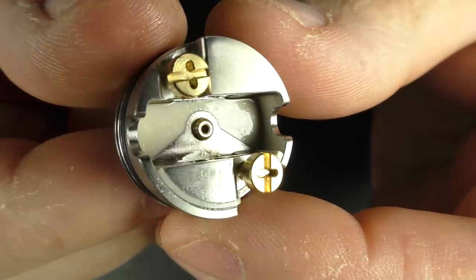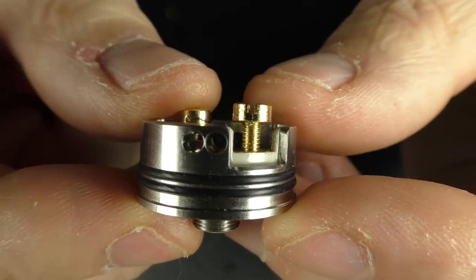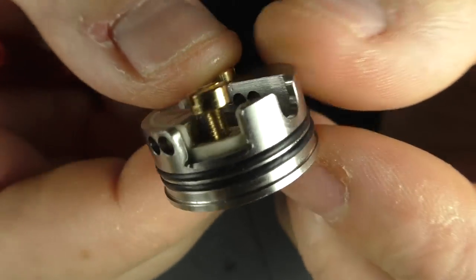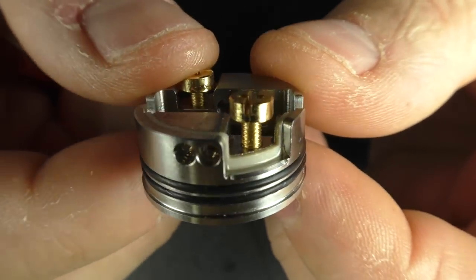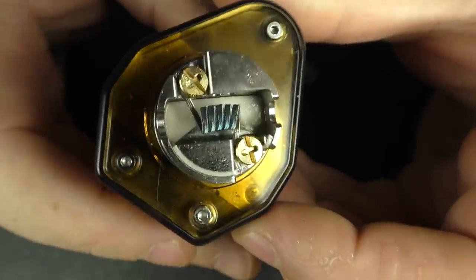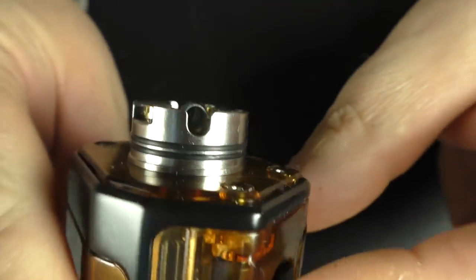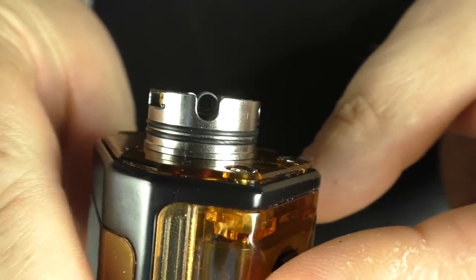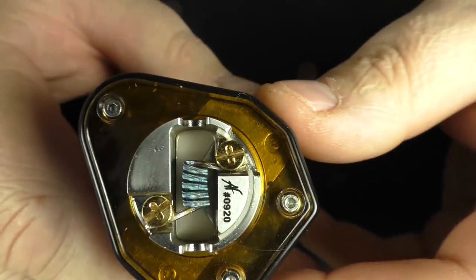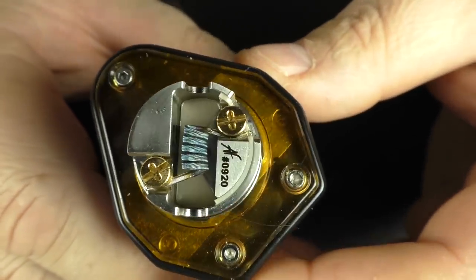Just to point out before I pop a coil in here — I've backed the screw off as far as it'll go and you can see there's plenty of space in there to drop a fused clapton in, no problem at all, and that's what I'm just about to do. As usual I'm using one of Peter's coils from PC Coils. There's no great mystery to putting a coil in here — I'm basically following the coiling rod guide, a 3mm inner diameter, just dropping it in, tightening it up, getting some hot spots out, and then we'll pop some cotton in.